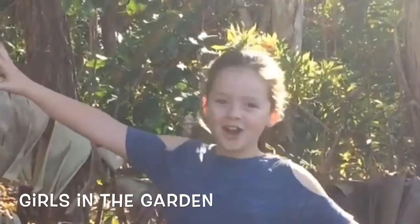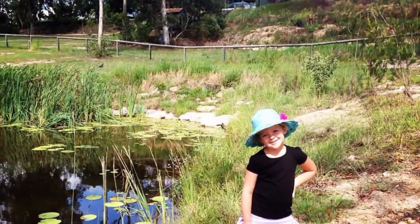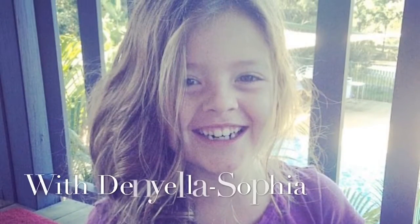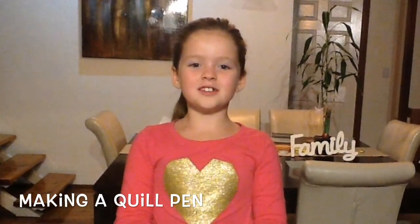Welcome to Girls in the Garden. I'm Daniela Sophia and today we're going to be doing a quick project of how to make a quill pen.